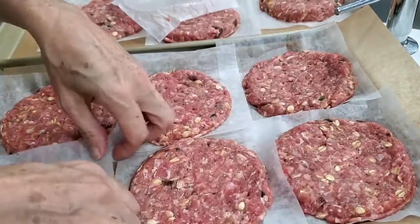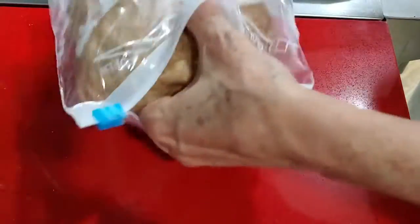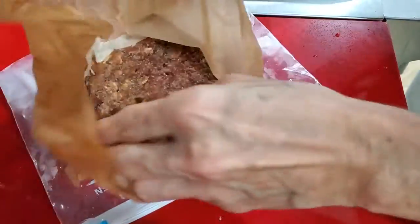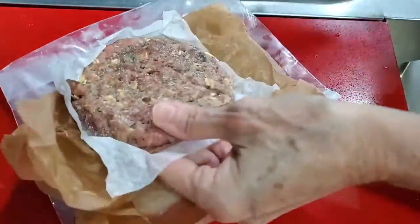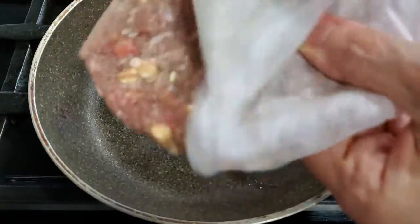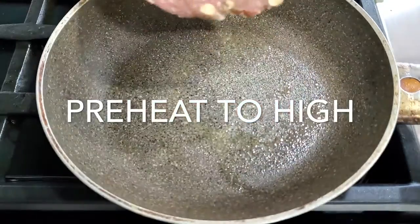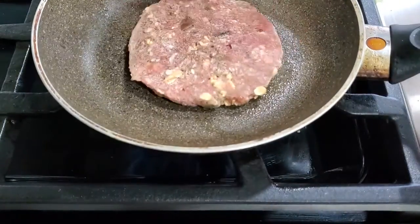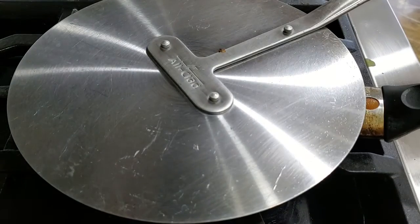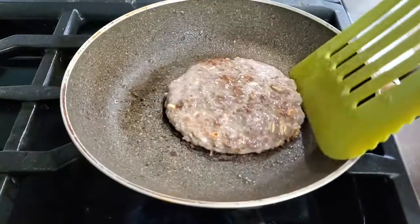Now we're gonna start making our delicious burgers. We take out our patty from the freezer right before serving. It takes two to three minutes to defrost in the pan directly, so I just add some olive oil or olive oil spray into my pan and place my frozen patties directly on it. If you left it in the fridge and it's defrosted, that's perfect too. Since mine is frozen, I'm gonna cover the pan for two minutes so that the center is completely defrosted.